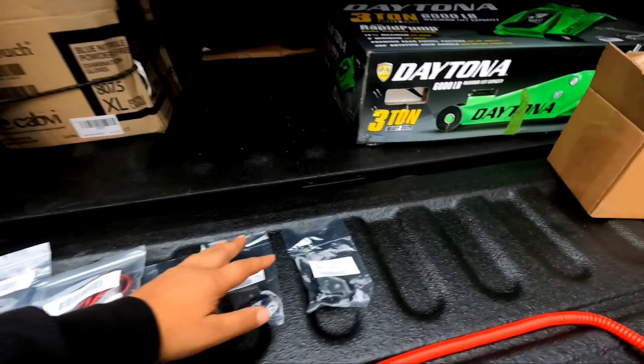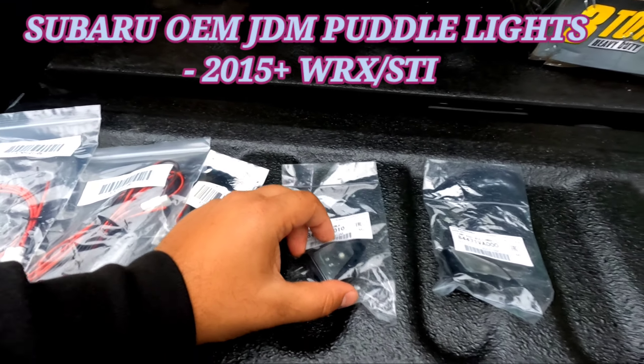What up fam, welcome back to the channel, hope everybody's doing well. I got another quick video for you today. I'm out here because it's about to rain — it literally was sunny like 30 minutes ago and then boom. I'm gonna do this intro real quick out here and then we're gonna head into the garage. Today I'll be doing the Subi Speed puddle lights.